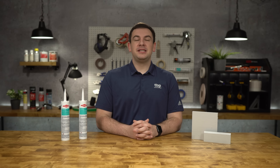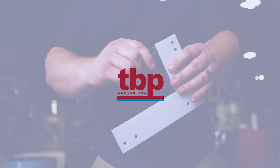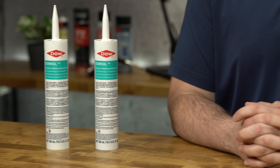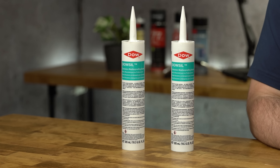Hey everyone, my name is Ben with TBP Converting. Today we're going to be talking about DaoCell Contractors Weatherproofing Sealant. DaoCell CWS is a medium modulus silicone joint sealant that balances adhesive strength with high recovery. This product has a unique weather-resistant formulation and is easily gunnable in all weather conditions.